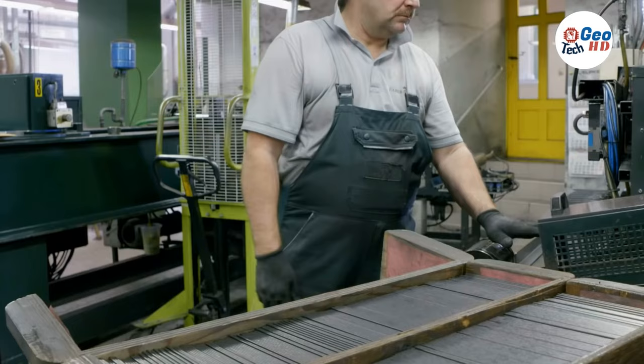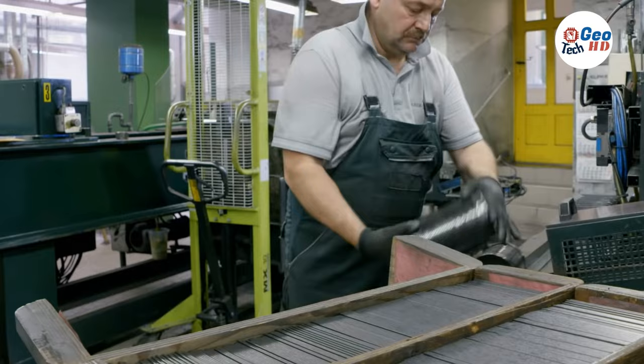Large rocks inside the drum crush the graphite and clay into a fine powder. Then water is added, and the mixture is blended in the drum for up to three days.